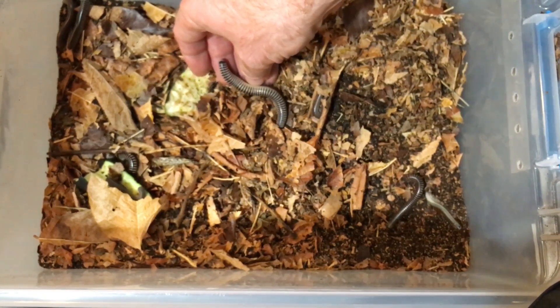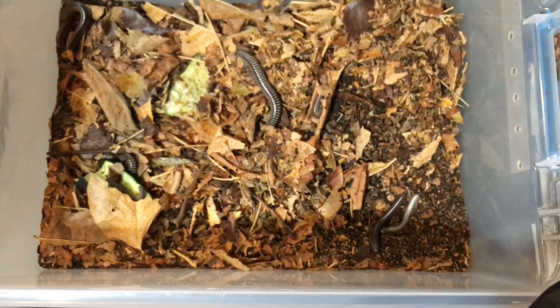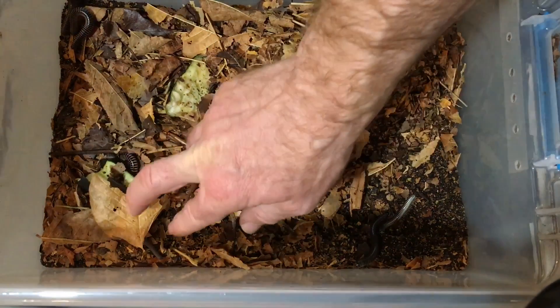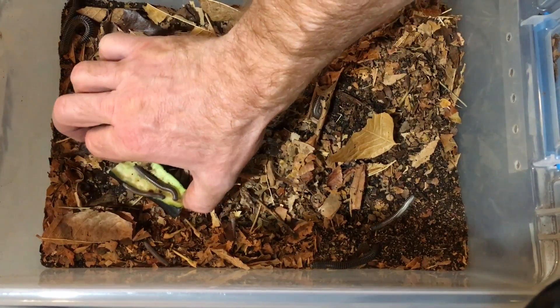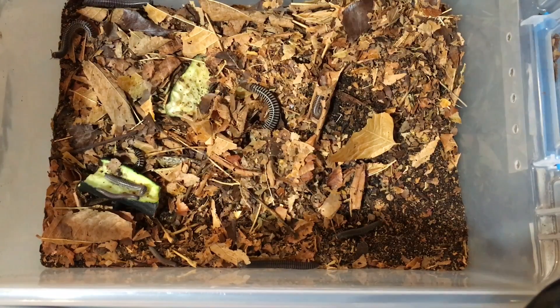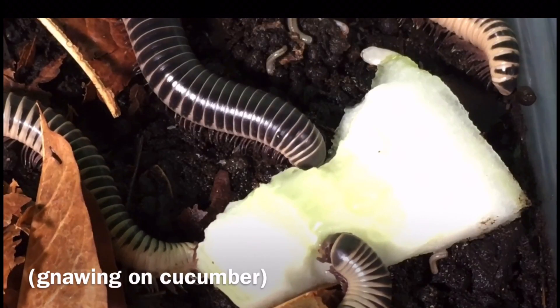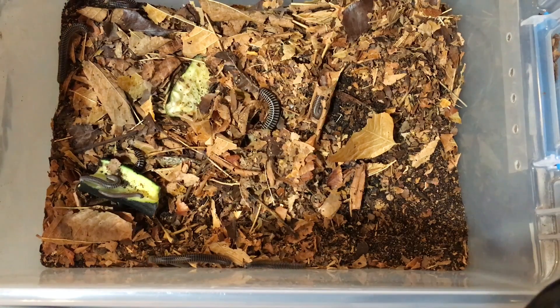Now let's talk about food for these millipedes. The substrate is their main food, but supplementary foods are great as well. They love vegetables and fruits — this is a zucchini they've been gnawing on since yesterday. I also give them raw or cooked sweet potatoes, canned corn, apples, and mango. They'll eat many kinds of fairly soft vegetables and fruits.